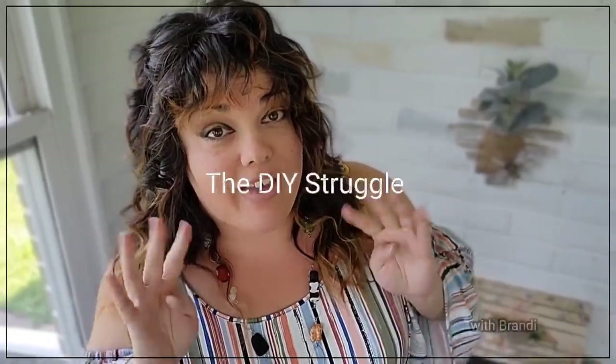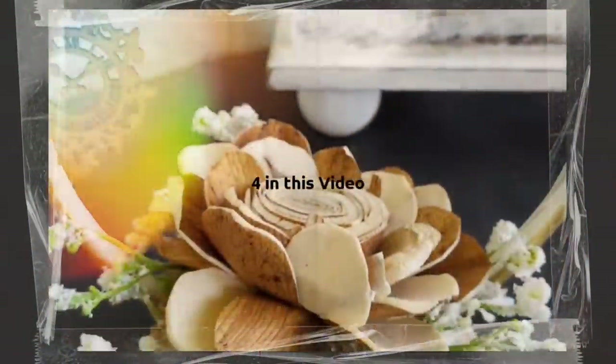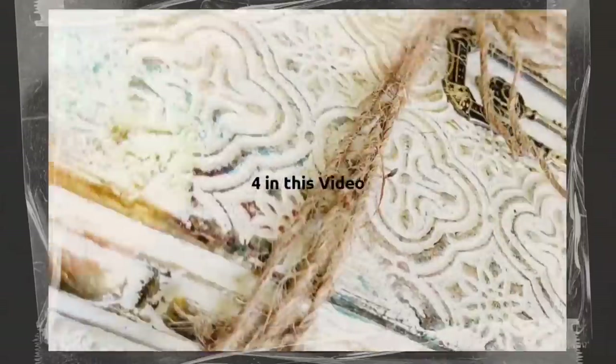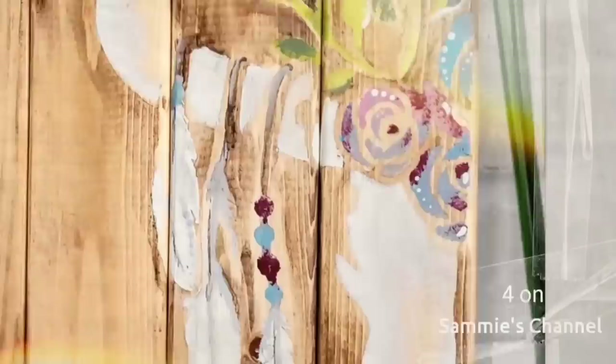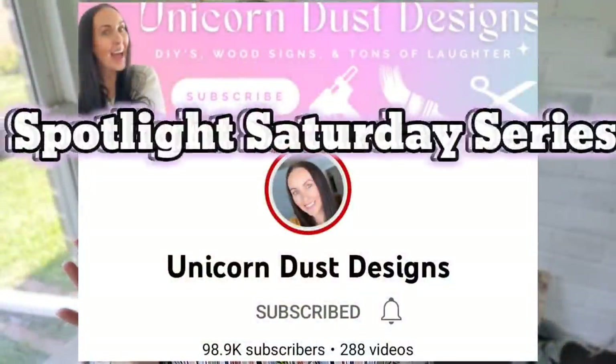Welcome to the channel. Today I have eight vintage inspired DIYs for you. Four you can find right here on my channel and the other four you're going to be able to find at Sammy from Unicorn Dust Designs channel as part of her Spotlight Saturday series. Let's jump into it.